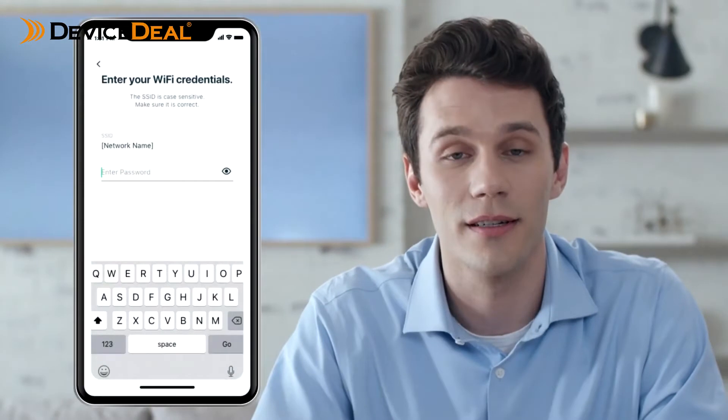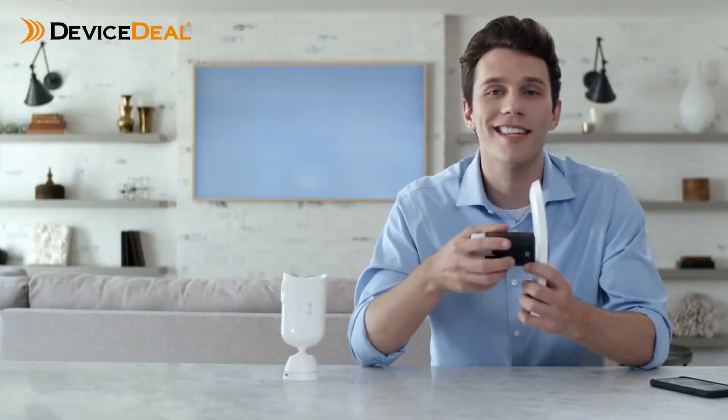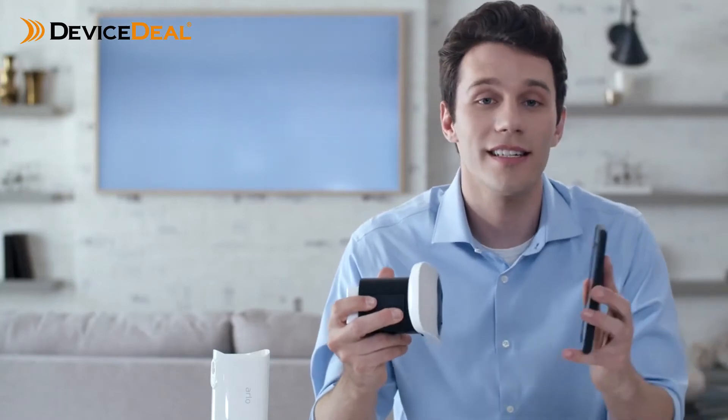A blue status light will begin flashing on the front of the floodlight, notifying you the floodlight is ready to pair. Follow the prompts in the app to connect to a 2.4 gigahertz network and enter your Wi-Fi credentials. If you don't have a 2.4 gigahertz network, you will need to create one or contact your network administrator to enable it. If the blue light is no longer flashing, press the sync button on the bottom of the unit to restart the pairing mode.